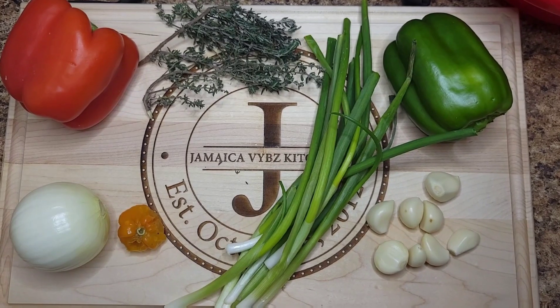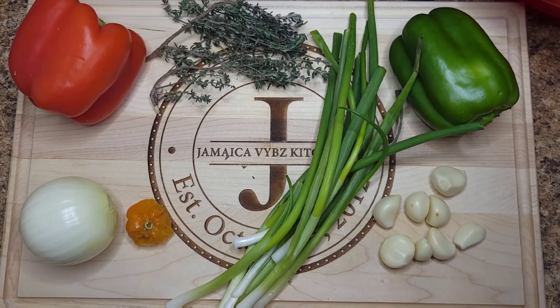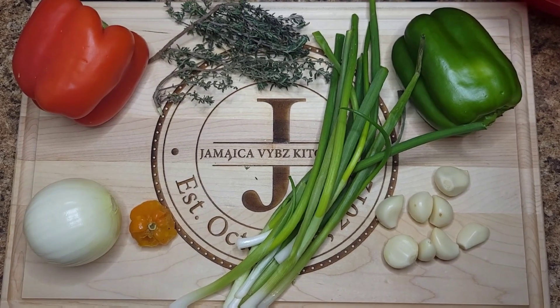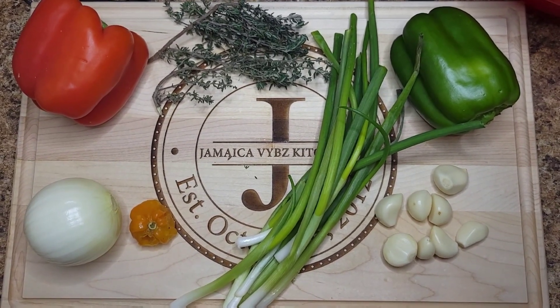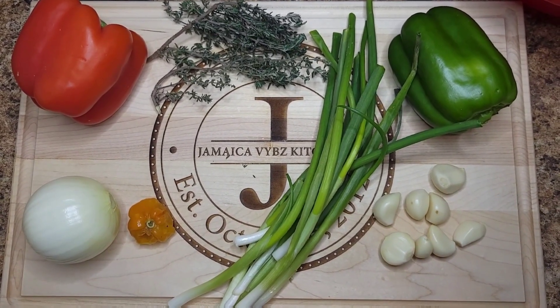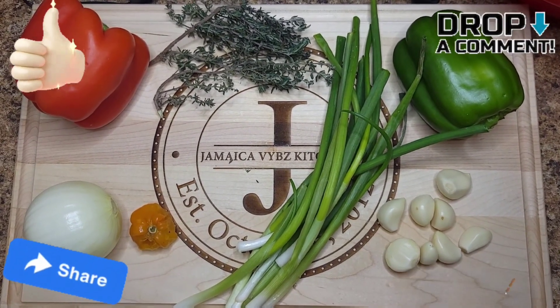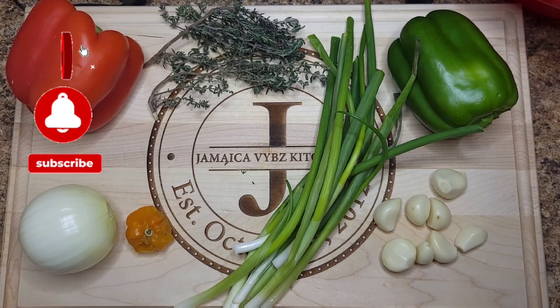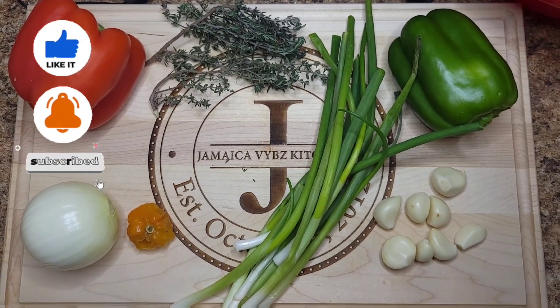What's up y'all, welcome back to the channel. So for this video I'm going to show you how to make the green seasoning that I use sometimes when I'm cooking. Before we get into the video, don't forget to like, comment, share and subscribe. Also, don't forget to turn on that notification bell so you can get notified whenever we upload a new video.